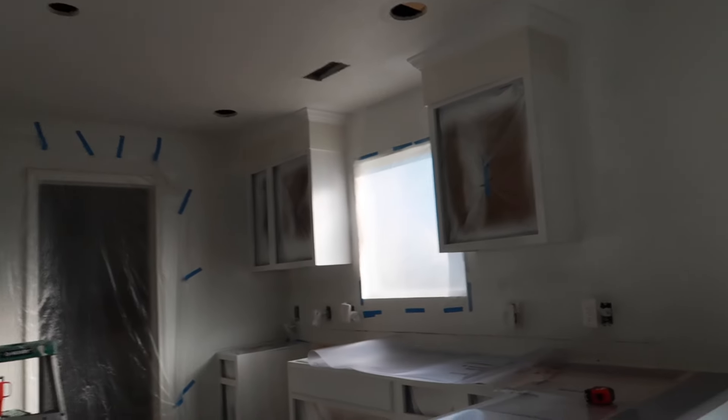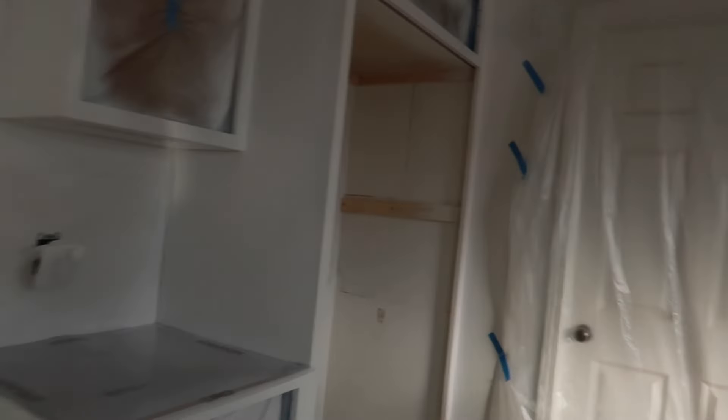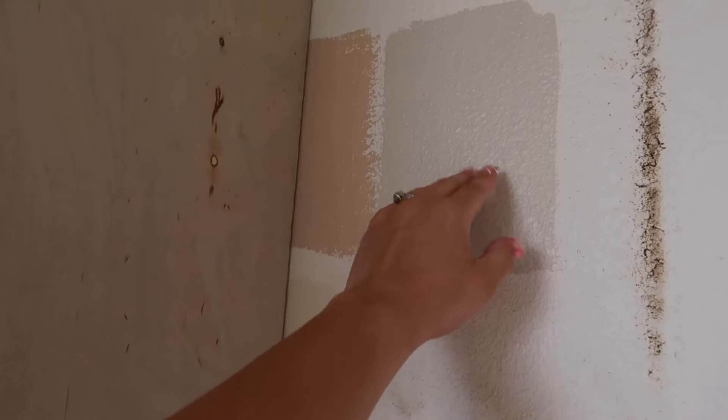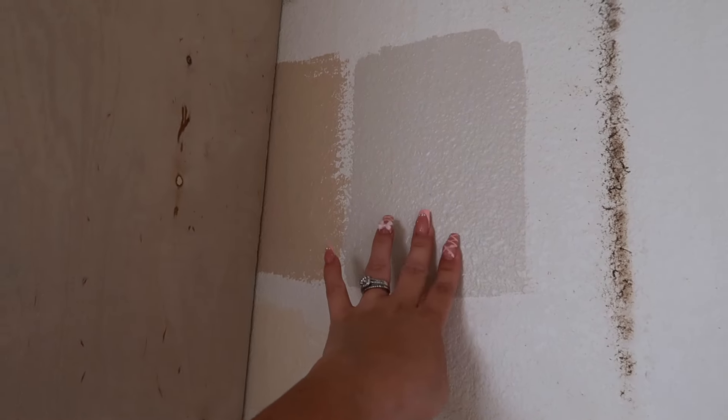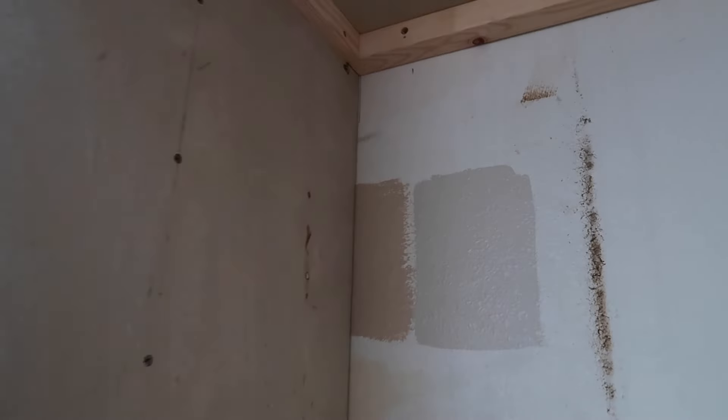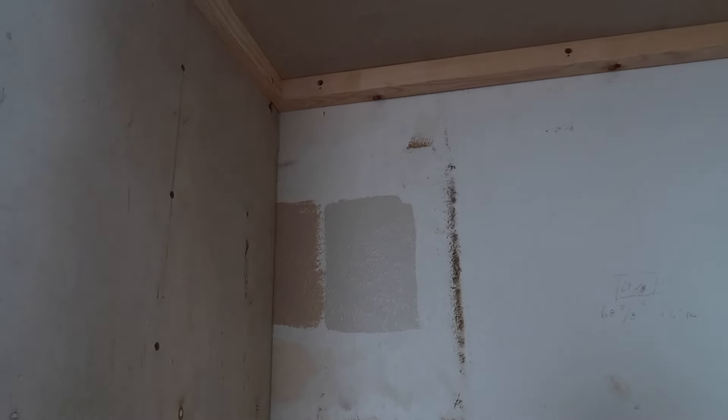That's what the kitchen is looking like — this is with one coat of primer. My paint swatch was there but you can't even see it anymore. This is the color we're going for, it's a grayish. I'm still not sure if I'm going to go with black or brass colored handles yet.